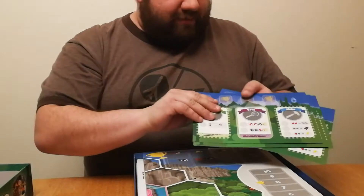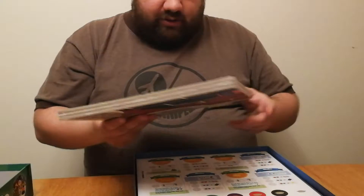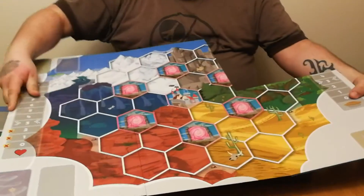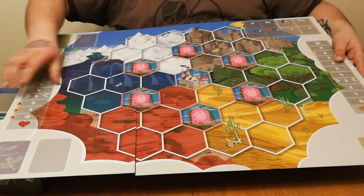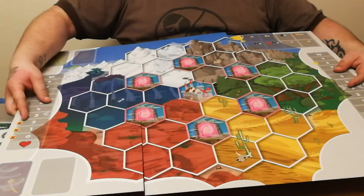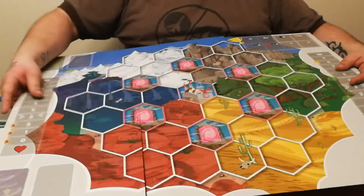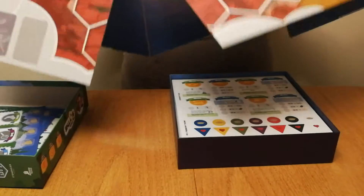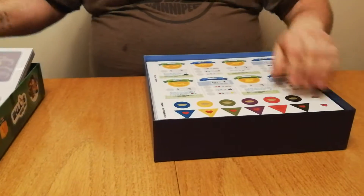We've got the little player mats and the board — it's quite a big board. Similar to Scythe, there are different territories, different land masses, and the big castle at the center. It does remind me that the original print and play version was a My Little Pony version with the castle and all of the getting apples and stuff, which they did keep in this game — getting apples and throwing pies and that kind of thing.